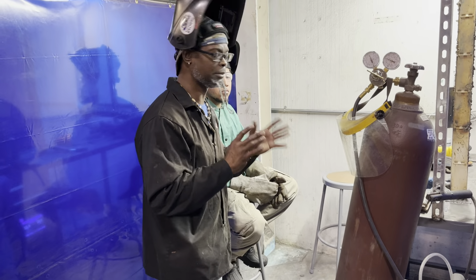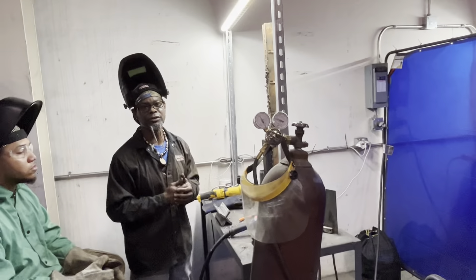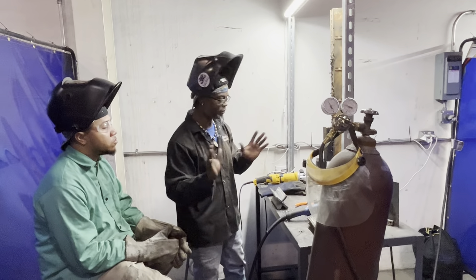As you're getting started you want to make sure you got good gas flow. For flux core I say at least have it about 30 PSI — between 30 and 40 pounds is the rule of thumb. Starting on the low end around 30 pounds you should be good.